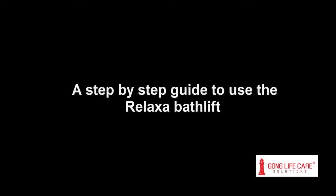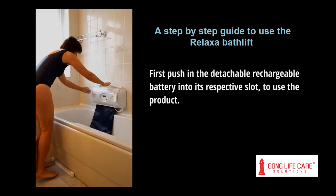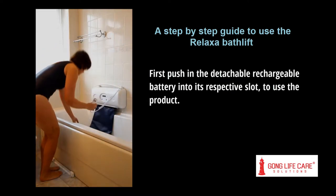A step-by-step guide to use the relaxer bath lift. First, push in the detachable rechargeable battery into its respective slot to use the product.